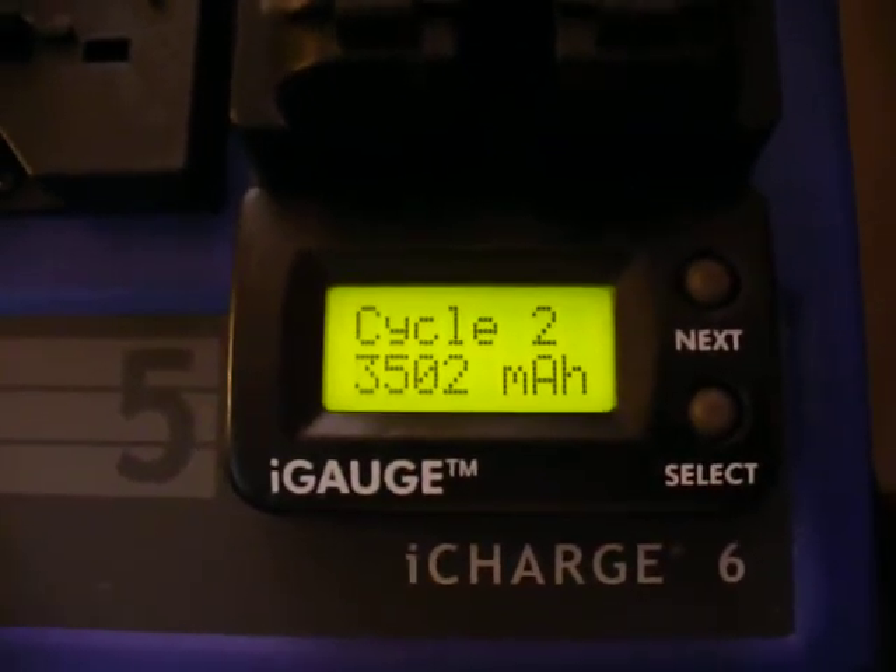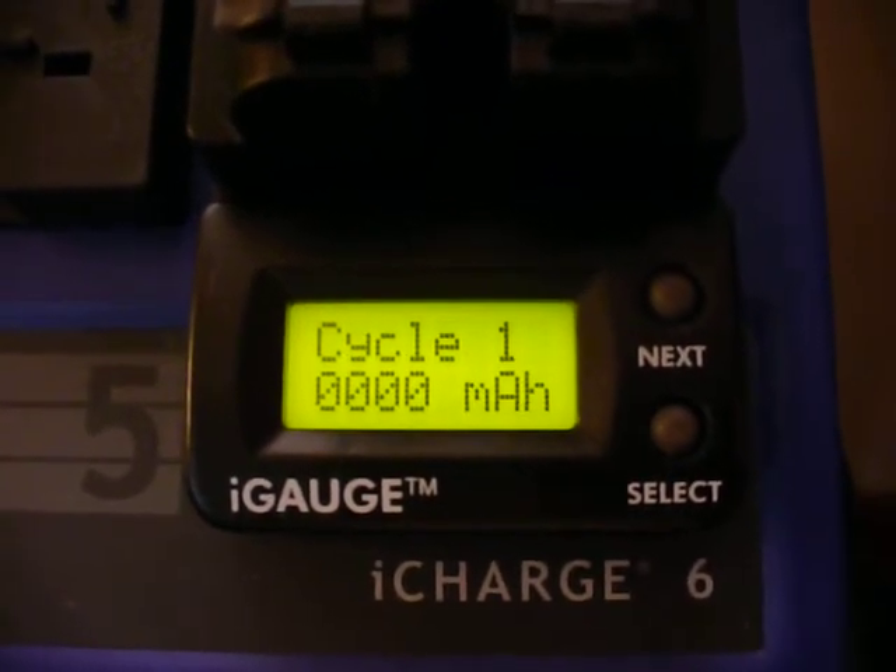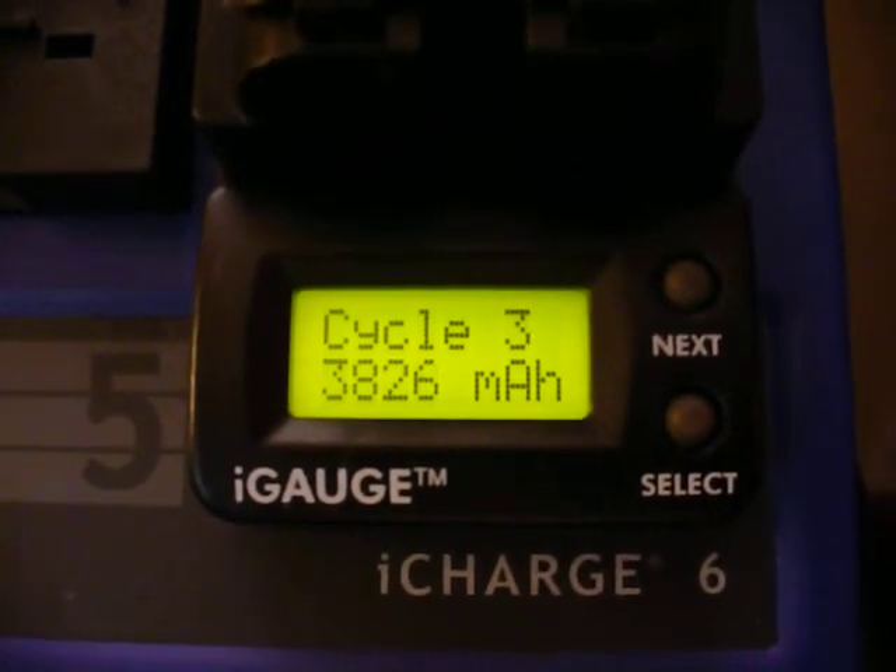Later, guys. Damn. 3826 — music to my eyes. Just love seeing that.